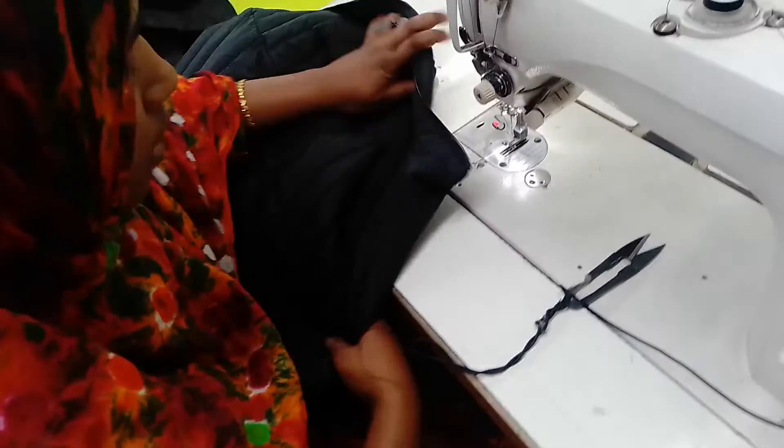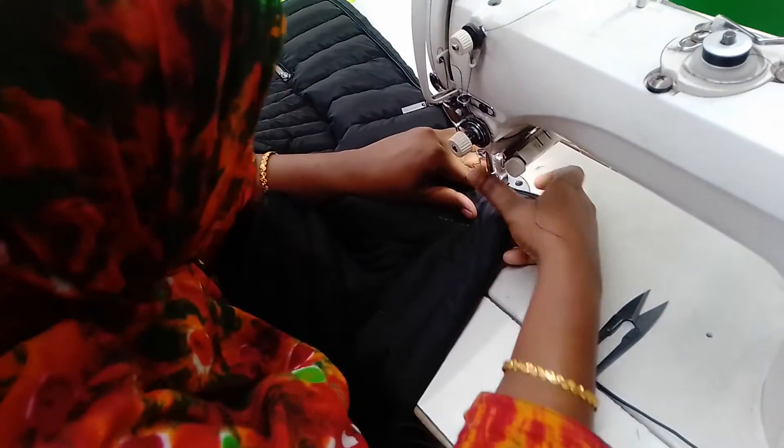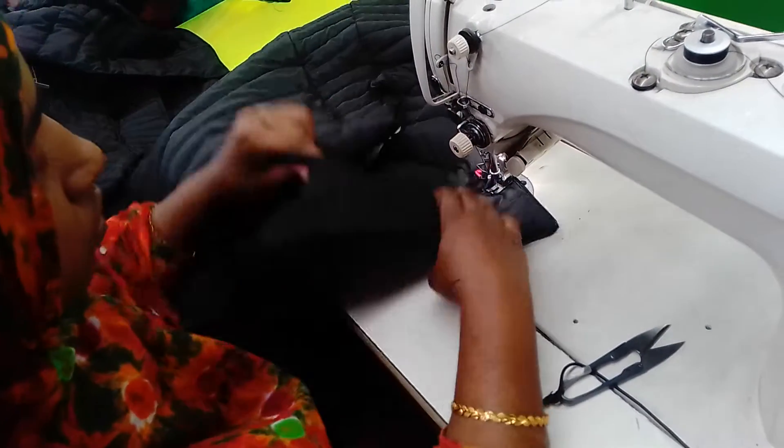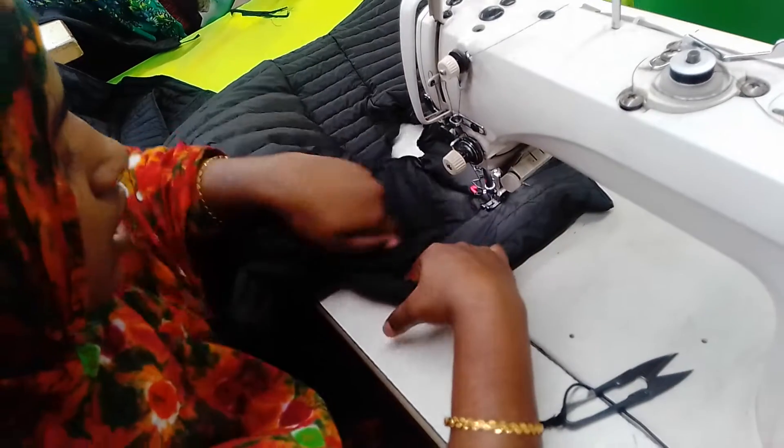I put a piece of paper and a bag of bags. After they put a piece of paper, we get the plates and we start to make them.